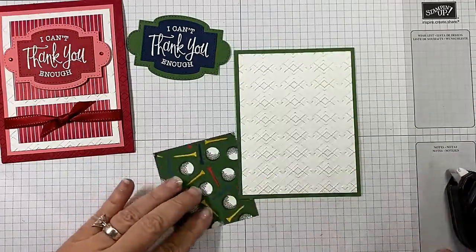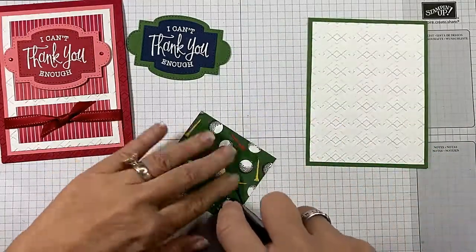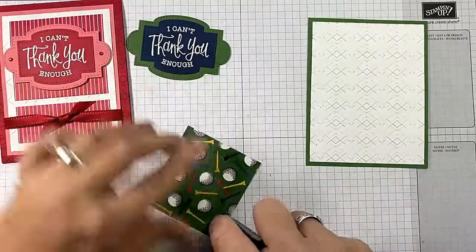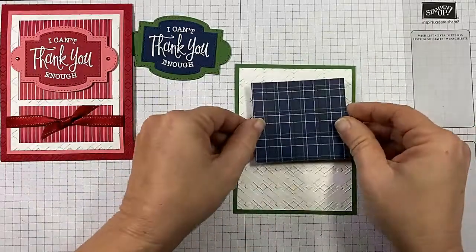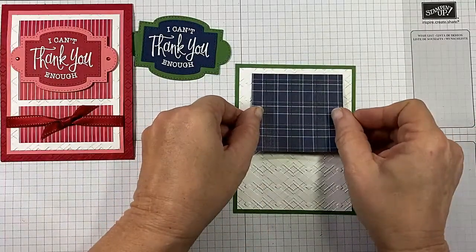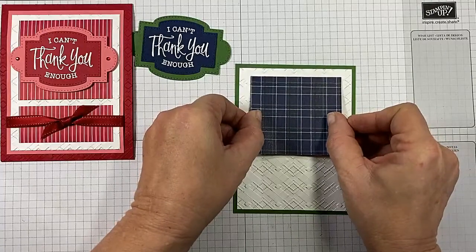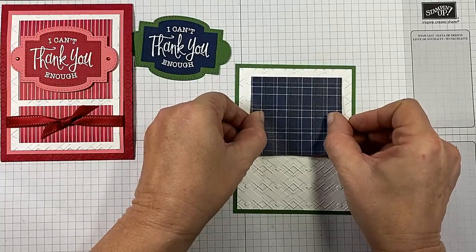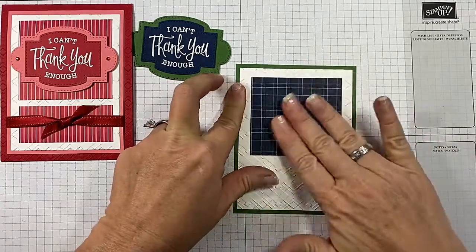We'll put this designer paper layer down, and I want to make sure I have it going the correct direction. It's just off the top a smidge — I'm going to bring it down just a little bit because I'm leaving that one layer off. Let's bring it down just a smidge and put that on there.